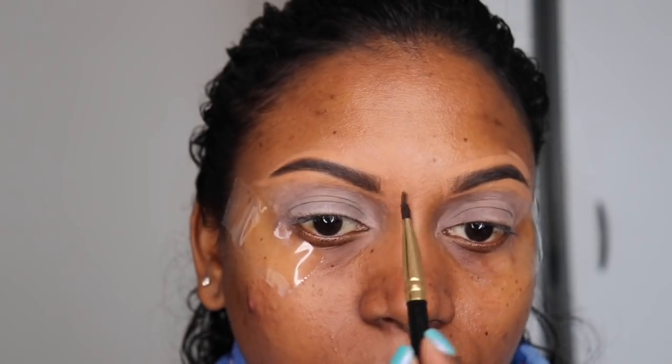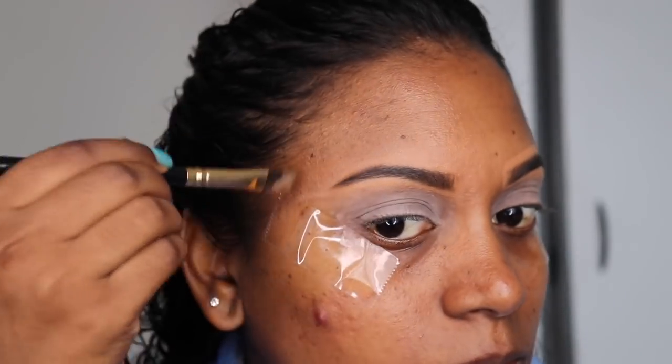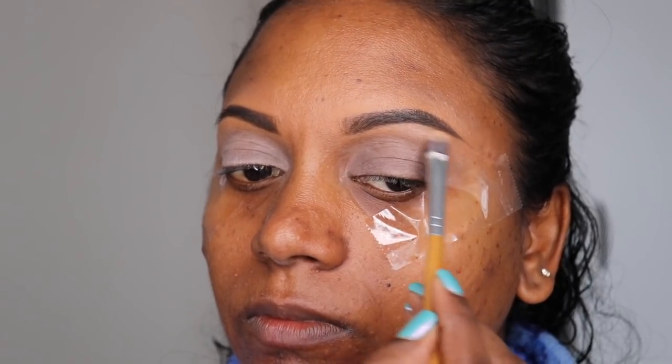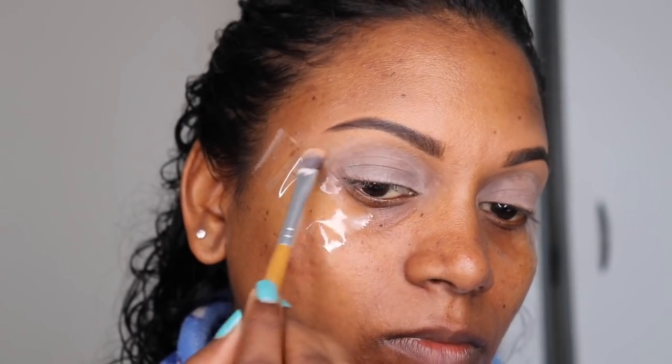I'm using a flat brush to just blend that out. Then I'm going in with the color Weekender from my Urban Decay eyeshadow palette called Born to Run, and I'm just going to apply it on the brow bone.